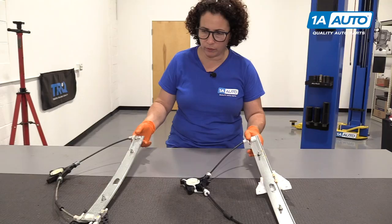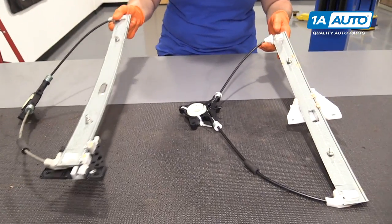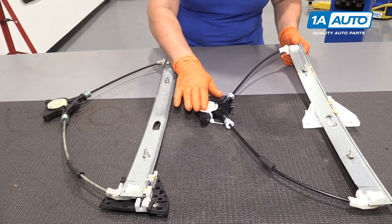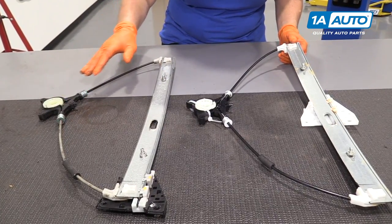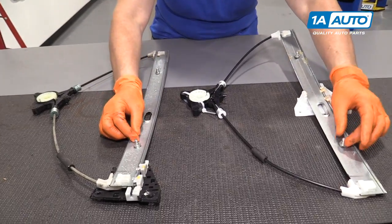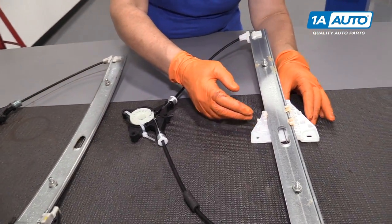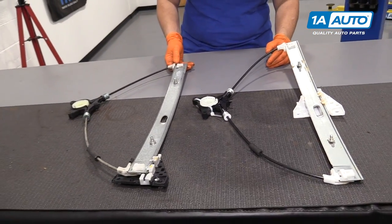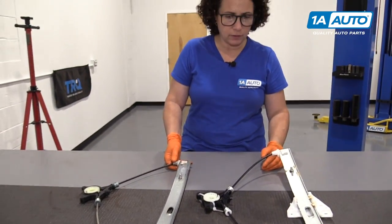Here we have a window regulator from 1AAuto.com and the factory window regulator for our 07 Mazda 6. It comes with the same exact parts — everything's there: cables, mounting screws, studs, and the regulator. Pre-greased, ready to install. If you need this part or any other part for your car, come on over to 1AAuto.com.